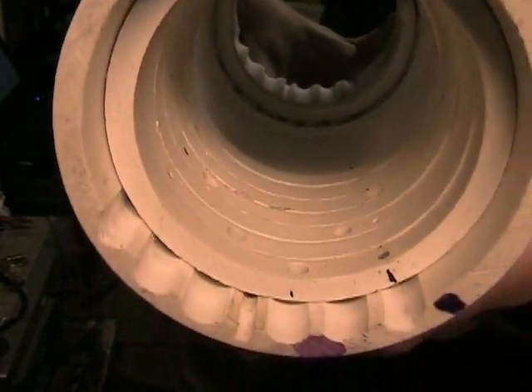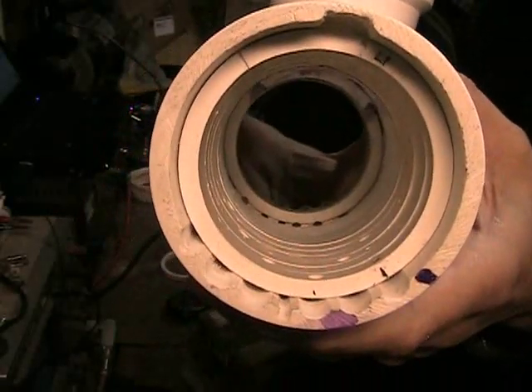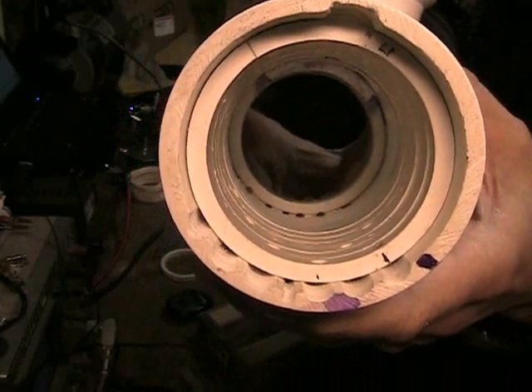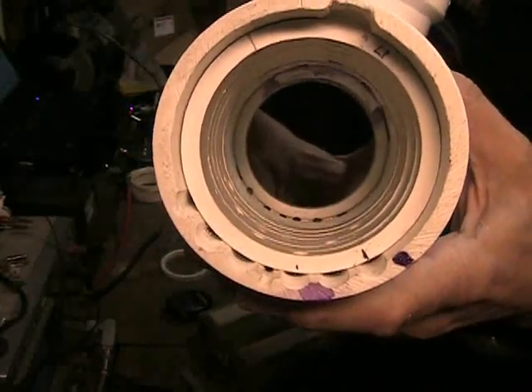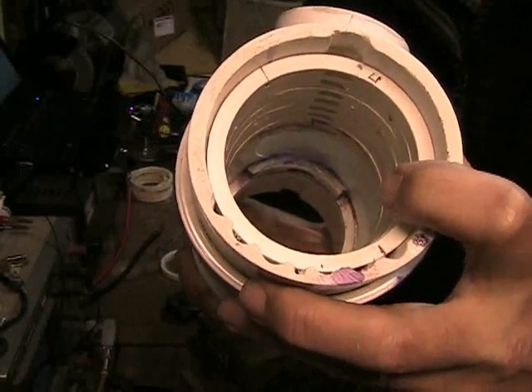All that remains now is to cut three more spacer rings to complete the right side of the cell, two more neutral plates to give me the plate count I need on each side of the cell, and start assembling the plates and gluing the spacer rings into place.